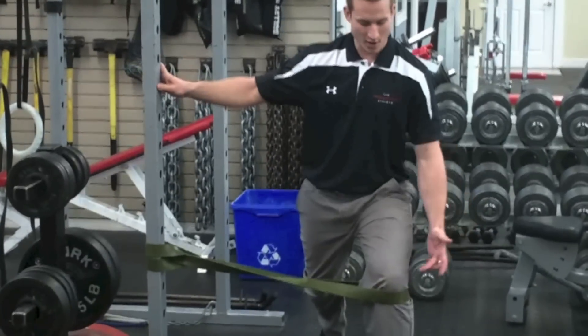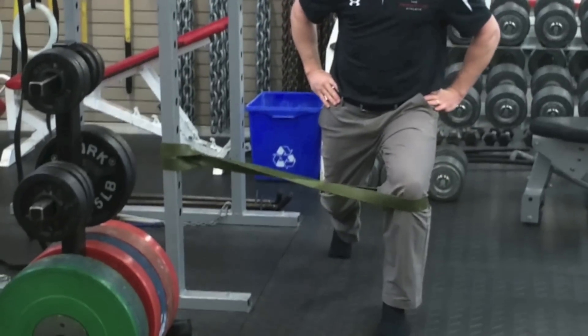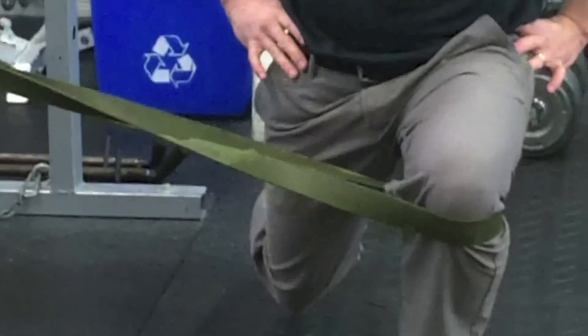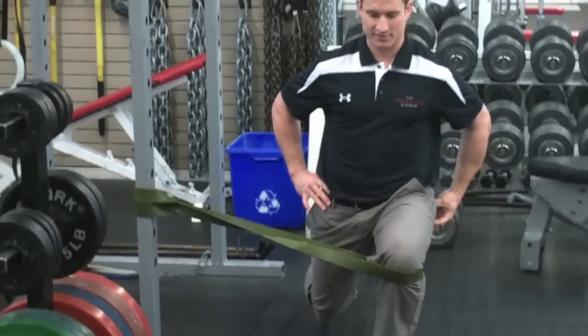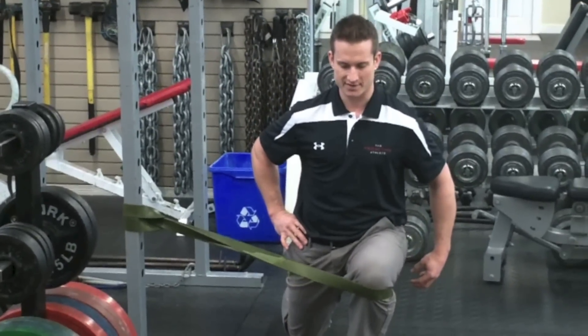So we're doing a split squat with resisted external rotation. Essentially, to hold my split squat and utilize good range, I'm going to have to get a nice hold from the lateral hip with this band. You should feel that when you use the band versus not using the band, your hip is working harder throughout this entire range.